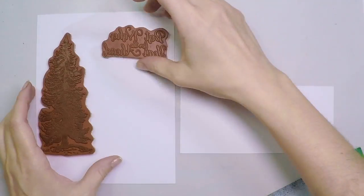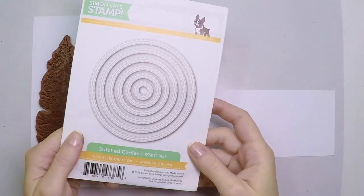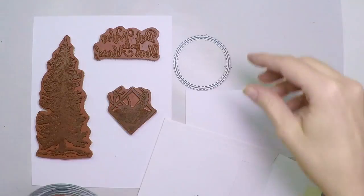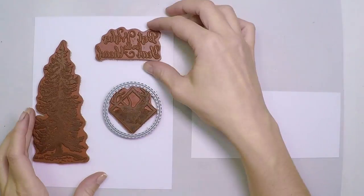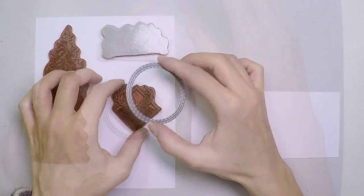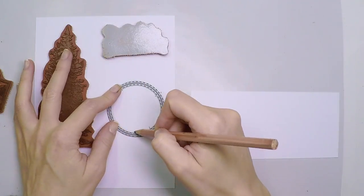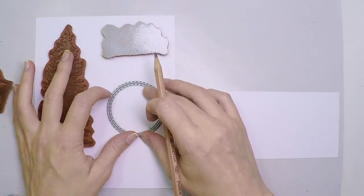First I'm going to create my scene with all my stamps and I'm going to select a die from Simon Says Stamp, the circle stitches, to create a window. At this point I will not create the window yet — I'll just place it there so I know where I want it to be, so I can stamp my whole scene. I'll mark with a pencil the lines where the window should be, and then I'll start stamping.